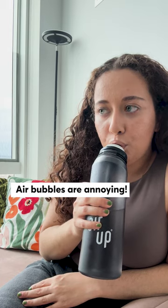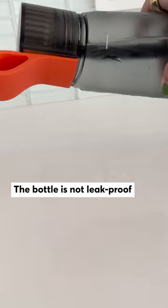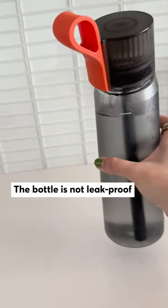Unlike some of the other water bottles we've evaluated, the Aerop is not leak-proof, so I've never carried my bottle in my bag because I'm afraid it'll tip over and damage my things.